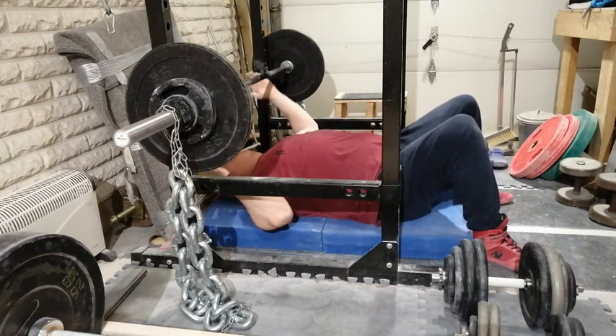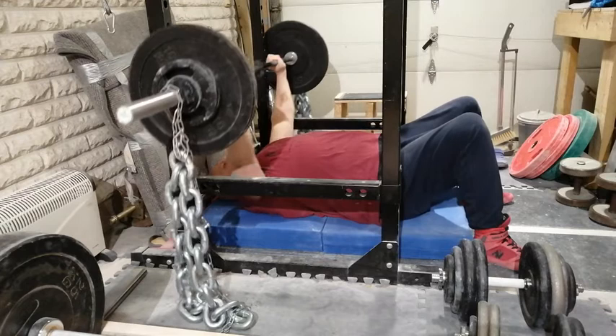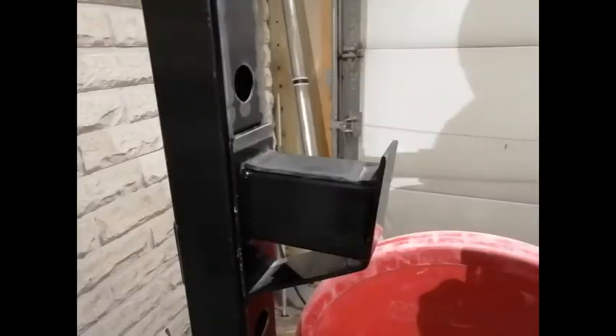Here I am performing floor presses, but the problem stays the same. In order to make the lift-off easier, I modified the J hooks of my power rack. Here you can see how deep they are.